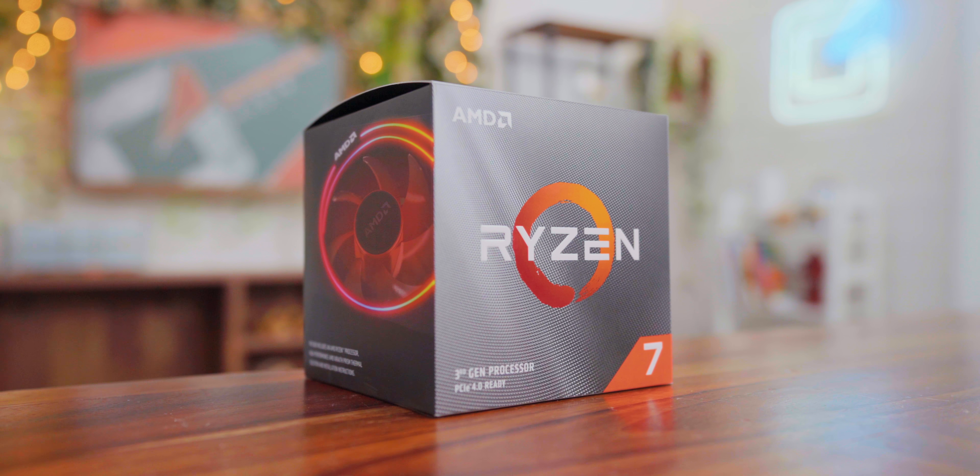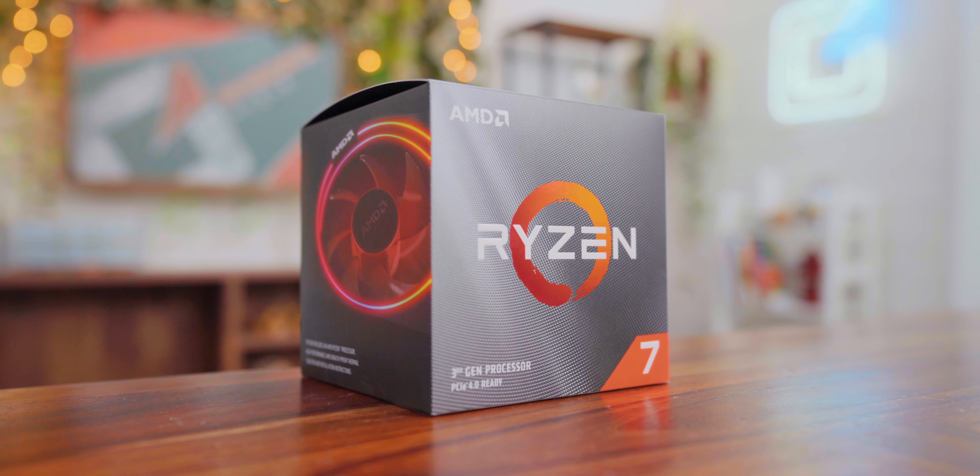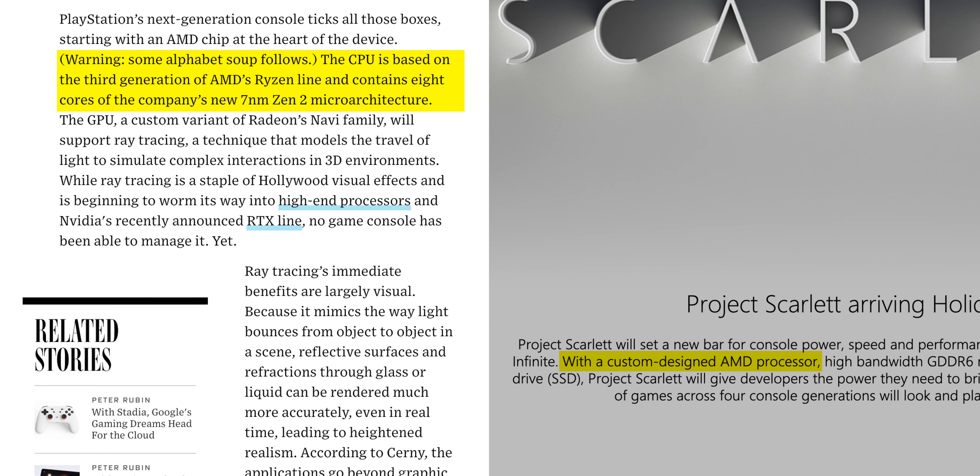This is everything we should need to build ourselves the Xbox Scarlett or PS5. To start out with, we have AMD's Ryzen 7 3700X. This uses the exact same Zen 2 cores that are in both of the next generation of consoles. Based on what we know about the PlayStation 5 with an eight-core configuration, this is a very close match. With a few tweaks, I think we can get it really, really close.